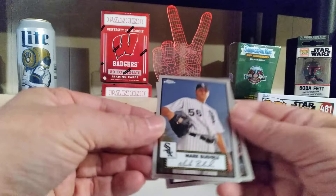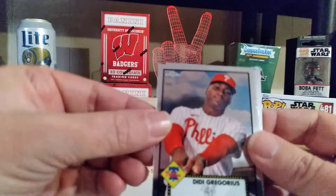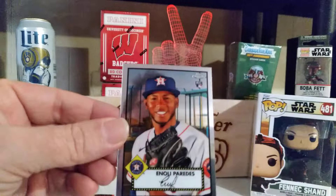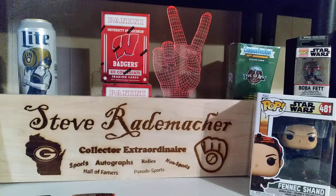One perfect wrapper. We have Mark Burley, not in special. D.D. Gregorius, I believe out of baseball. That's two packs, two people out of baseball. Reggie Sanders, retired. And Anoli Paredes — we got a rookie card.